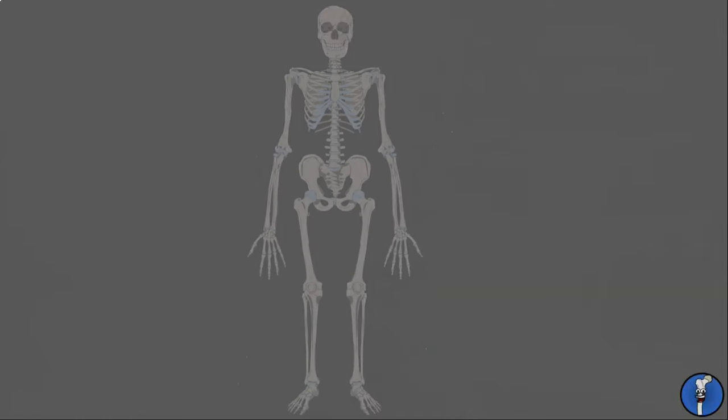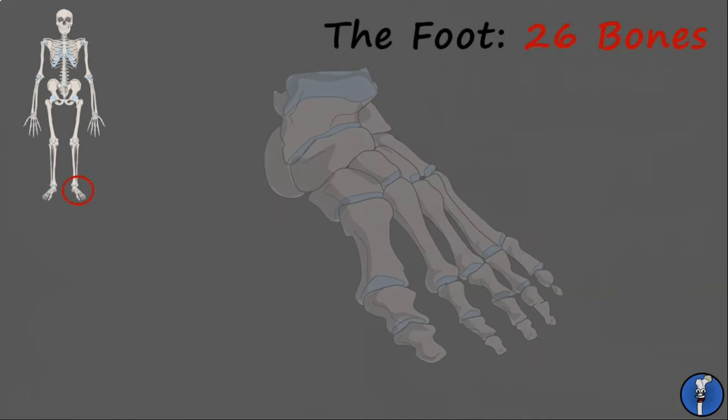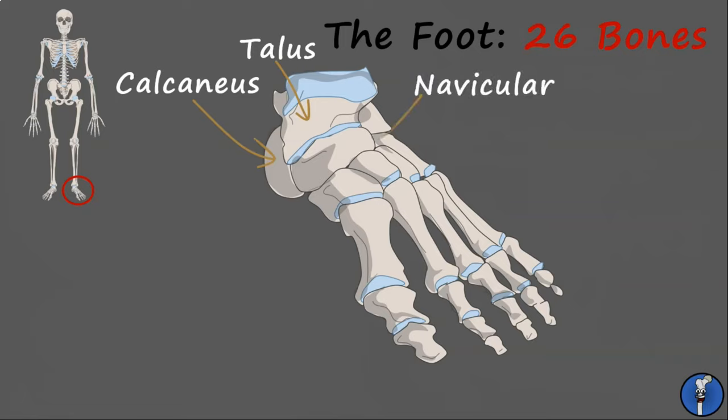Now we've covered the limbs, let's have a look at the peripheries. First, we have the foot. This is a very complex structure that is composed of 26 individual bones articulating together. Let's look at the short bones — these are the seven tarsals. We have the talus, which is the only part of the foot to connect directly to the leg. Then we have the calcaneus, which is better known as the heel bone. These two connect to the rest of the foot via the navicular tarsal.